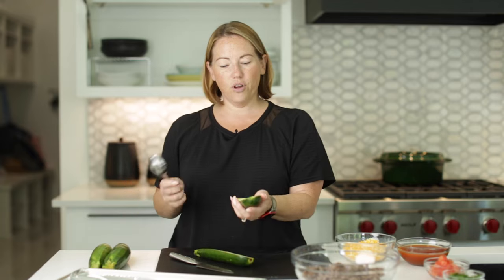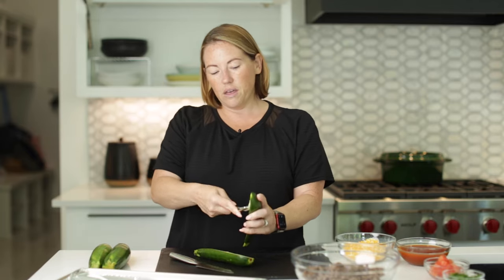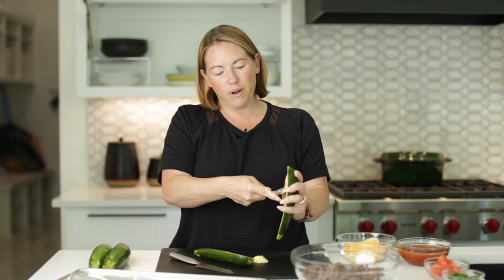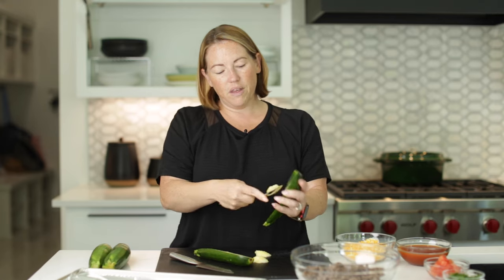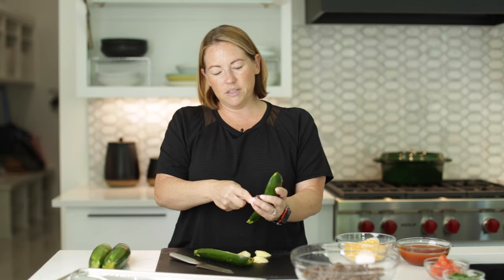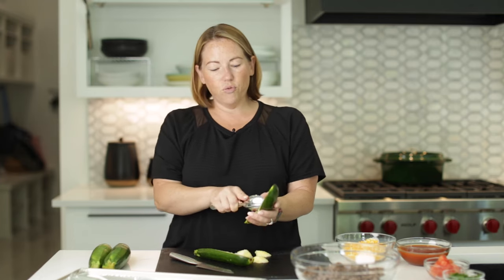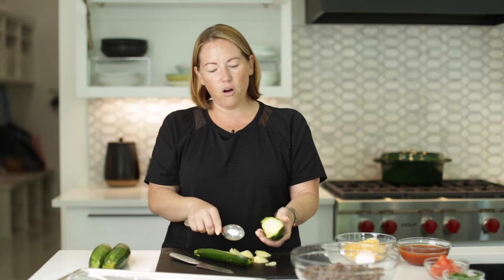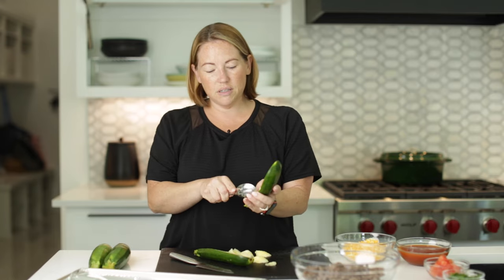After we cut them in half, we're going to scrape out the seeds in the center. I just take a spoon and scrape it out with a good size spoon. Just make a nice divot and get all of those seeds out of there. You'll notice since we're removing the seeds, that's where most of the water is, so this recipe does not get watery.